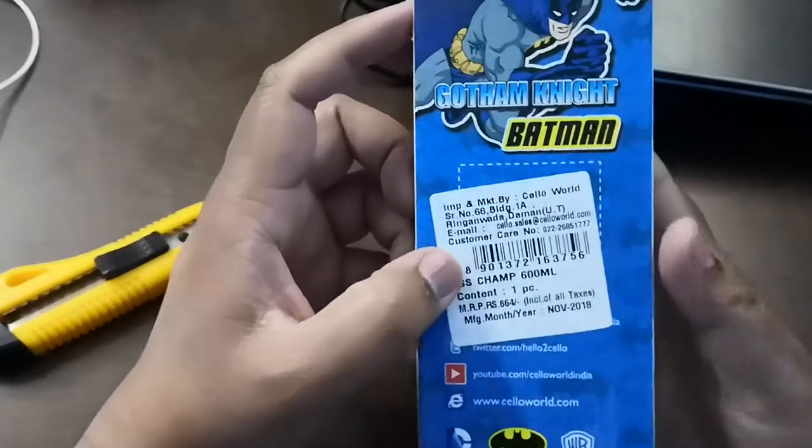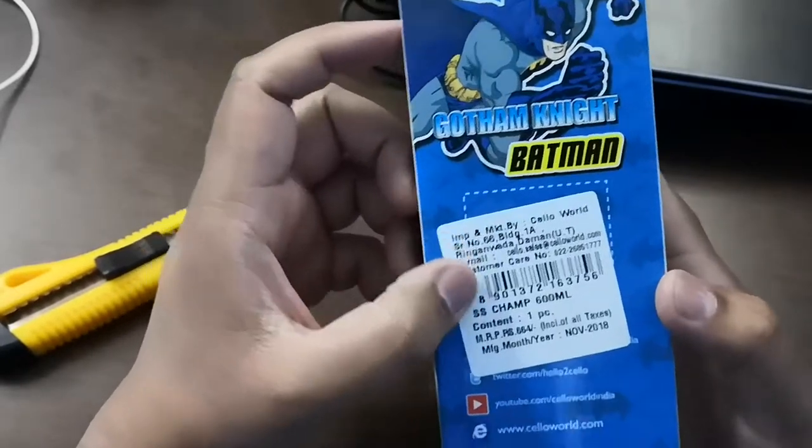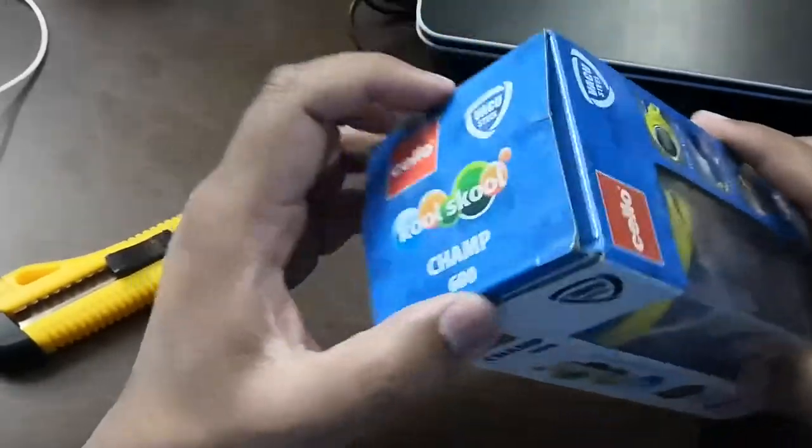And 25 here. This is a discounted item. Let's open it.